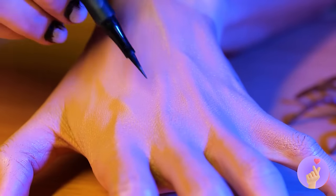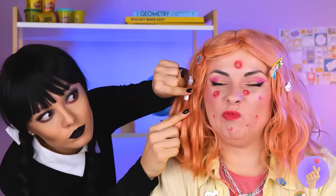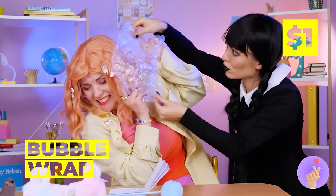We can always use an extra hand around the house — the more, the merrier! And with all these hands, it's time to get snapping! Poor Enid! Now, Wednesday, if you want to start popping... we've got plenty of bubble wrap, and we can fill it up as much as you want!